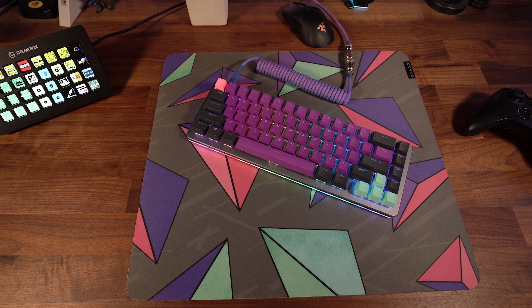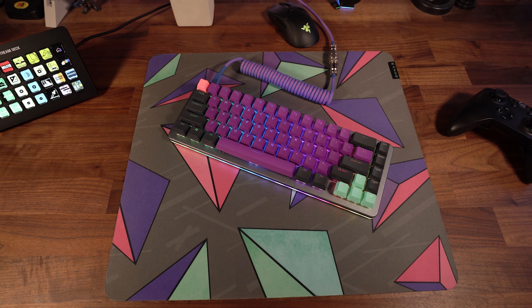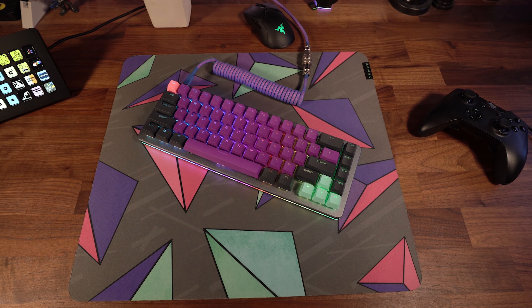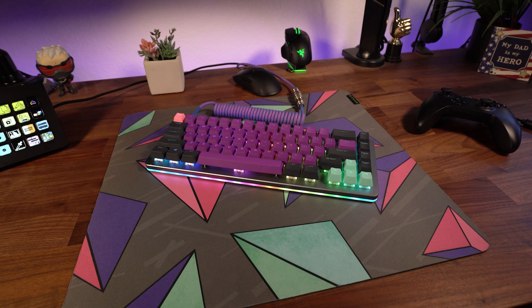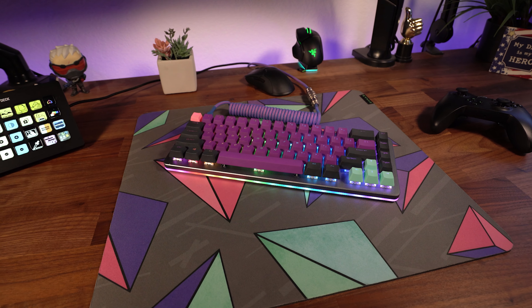One thing I did — if you remember when I designed the mousepad with Razer — a lot of the colors in mine are a minty green with purple and some pink accents. So I essentially took keys from a couple of different sets and built my own keycap colorway that matched that mousepad perfectly. If you already own a couple of Matrix keycap sets, or you're looking to build a custom colorway by picking up one or two sets, you really have a lot of options.